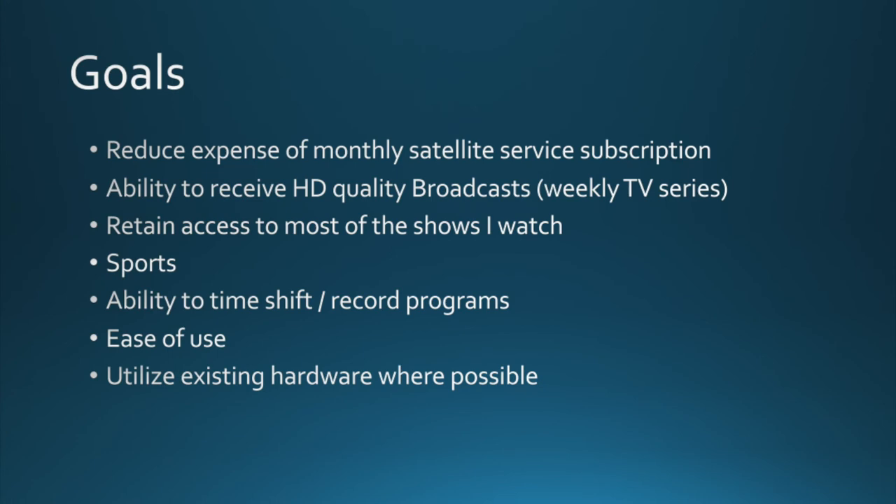My goals in this project: first, to reduce the expenses of my monthly satellite subscription. I'm easily paying right now about $140 to $150 a month just to get broadcast TV. Best I can tell, I'm the only one in this house that watches it — mostly for sports. I do like broadcast news, but that's a lot of money. As much as I like dish and as high quality as it is, I'd prefer to reduce that expense and put that money in the bank.